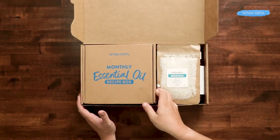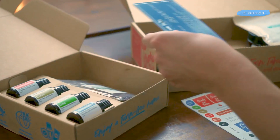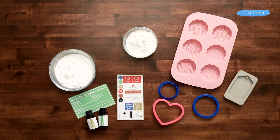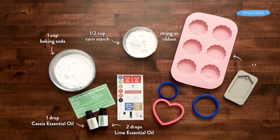To make this recipe you'll need your monthly essential oil recipe box, your labels and your recipe card. For this recipe we're going to use some common kitchen ingredients as well as lime essential oil and cassia essential oil. From your kitchen you're going to want to grab one cup of baking soda and a half a cup of cornstarch. You'll also want to grab some string and things to decorate your ornaments with — which could be paint, permanent markers, stamps, or glitter. You can also use a mold or cookie cutters to cut out your ornaments too.